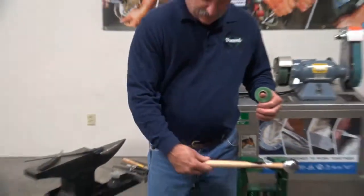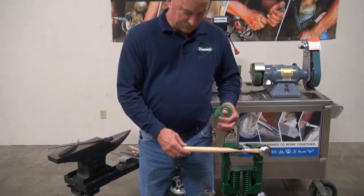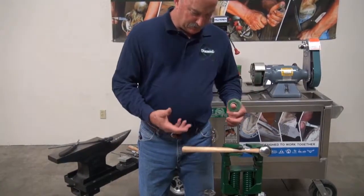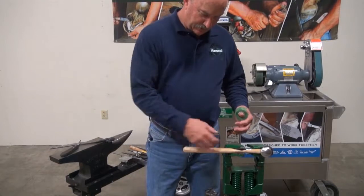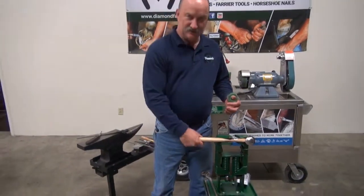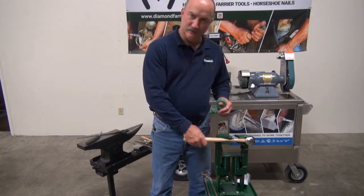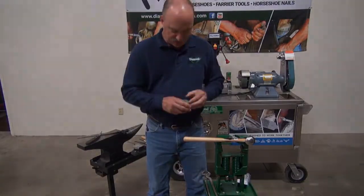If you tape this handle — say you wanted it in the wintertime just to give you a little extra feel — when you get ready to remove that, you cut it loose and peel it off. There's no sticky residue on the handle. It comes off and leaves the handle in the same shape that it is now.